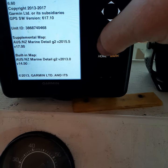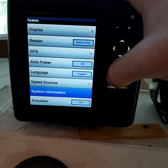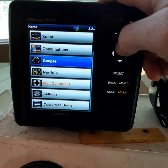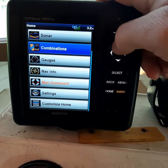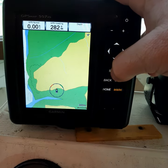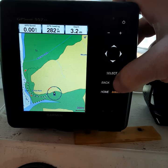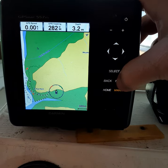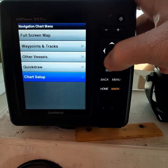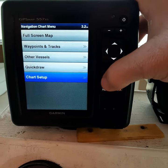To prove the map is readable, I found where you can select the two different maps. Go to Chart, then Navigation Chart. All the videos I've seen were for the 700 series — nothing about the poor 557 XS, which isn't supported anymore. When you press the menu button, you cannot select the chart directly — it doesn't matter what you do.